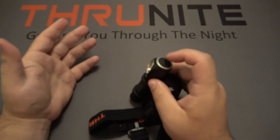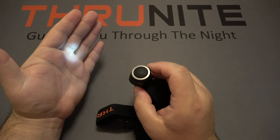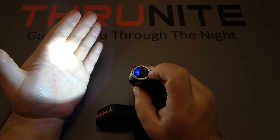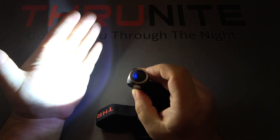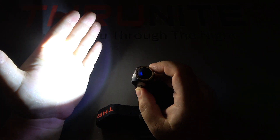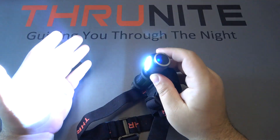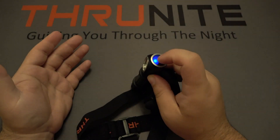Going over all the modes: a long press from off goes to Firefly mode at 0.4 lumens. Turning the light on and holding cycles through Low at 62 lumens, Medium at 258 lumens, and High at 735 lumens. Double-click to go to Turbo at 1,755 lumens. There's also an SOS mode for emergencies — triple-click to activate it, which runs at 600 lumens.